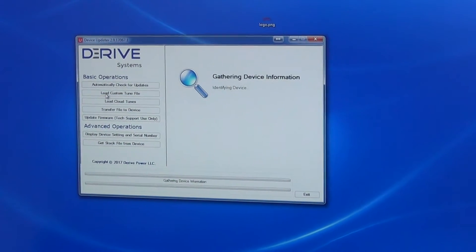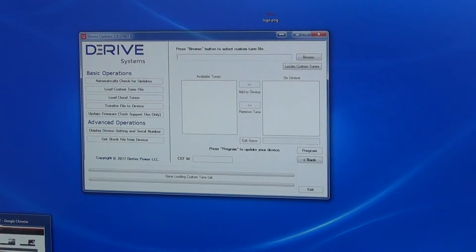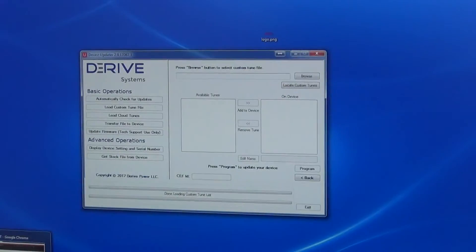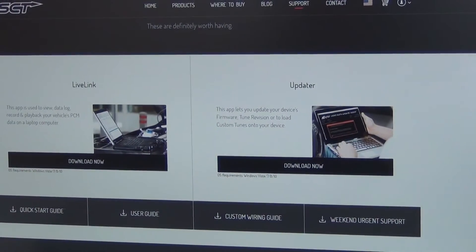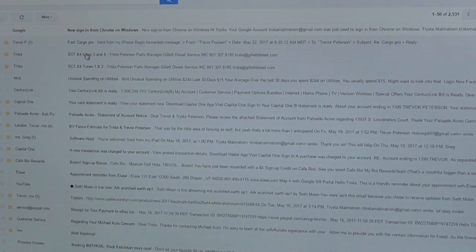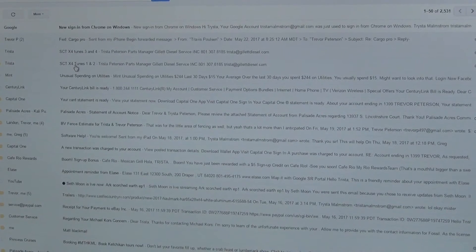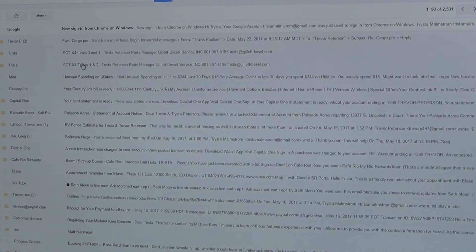This will take you back to the main screen. We're going to go to Load Custom Files. You'll have received the custom files — usually from Matt — and he will email them to you. I've emailed them to my computer. I have two emails: one for tunes one and two, and one for tunes three and four. You'll usually get two to four emails from us depending on what kind of vehicle we're putting tunes into.